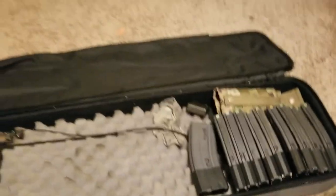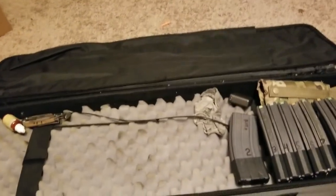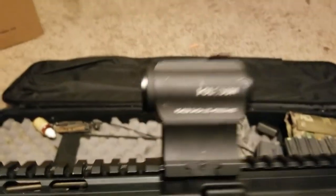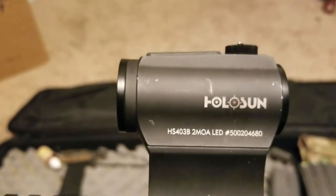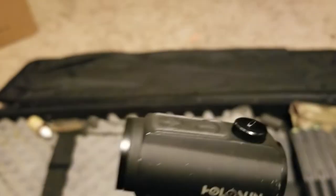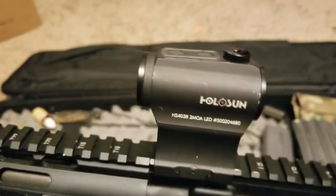Let's jump into the gun real quick. I'll start with the top here. On top I have a Holosun - this is the HS403B with a 2 MOA dot. I love this little thing. It's actually been really durable and reliable. It rides in the truck most of the time through all the different temperature fluctuations.